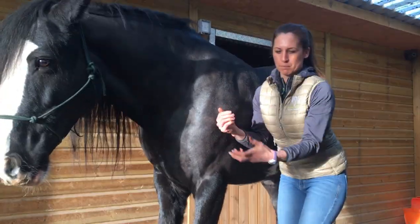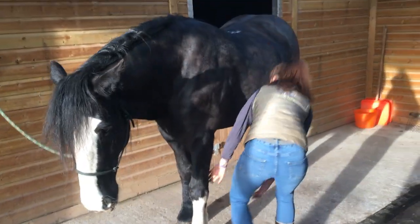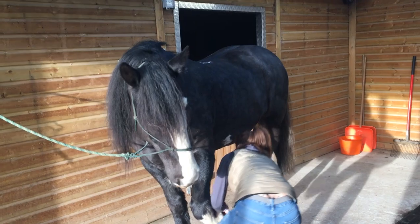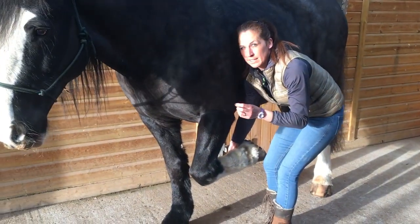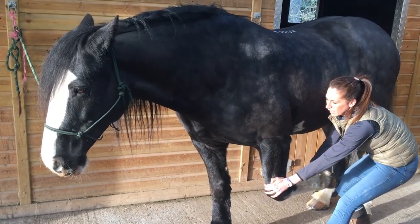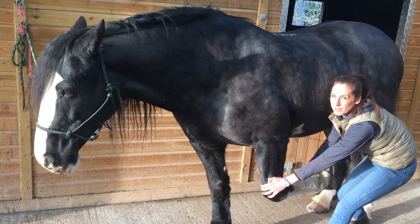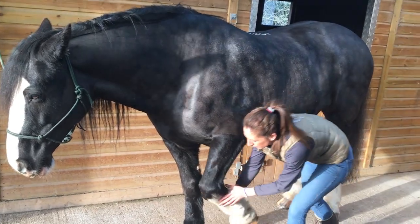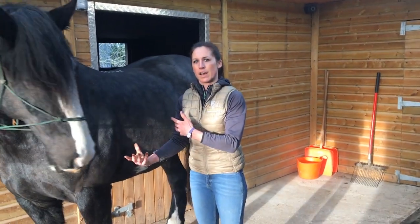Then I want to bring the forelimb back into a retraction. I'm not going to force anything, just sticking within his normal range of motion. If he wants to stretch more he can, but if he's happy with that, that's fine too. Then I'm going to repeat that on the other side.